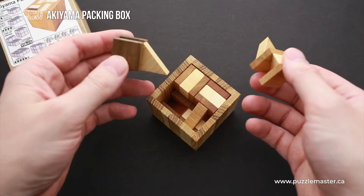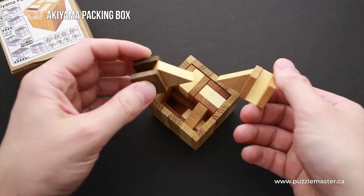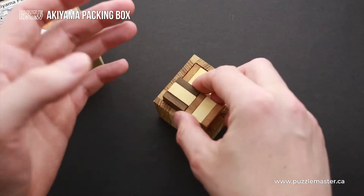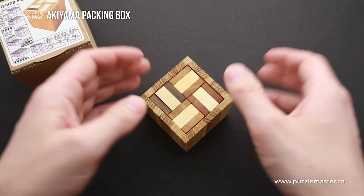But the most difficult part is going to be to assemble it. As you can see, each part has a unique shape, and it is quite interesting looking. It may take you at least 20 to 30 minutes to figure out how to put them inside, maybe even hours.